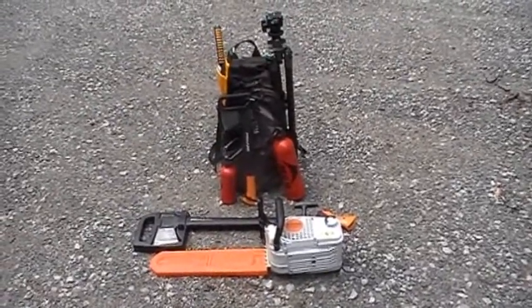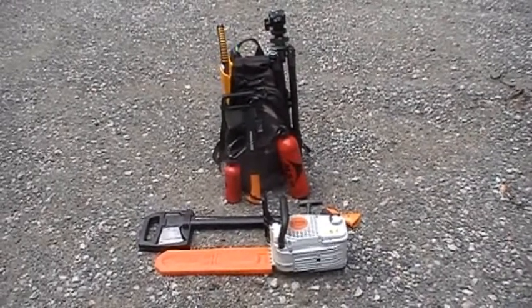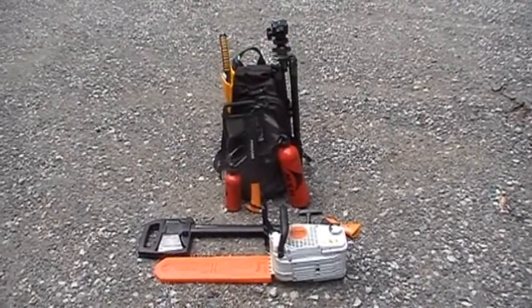I'll put the specs of the saw — I know it's 2.1 horsepower and it's about 8 pounds, about 10 pounds fully loaded. But that is my trail saw, and it's also one of my work saws.